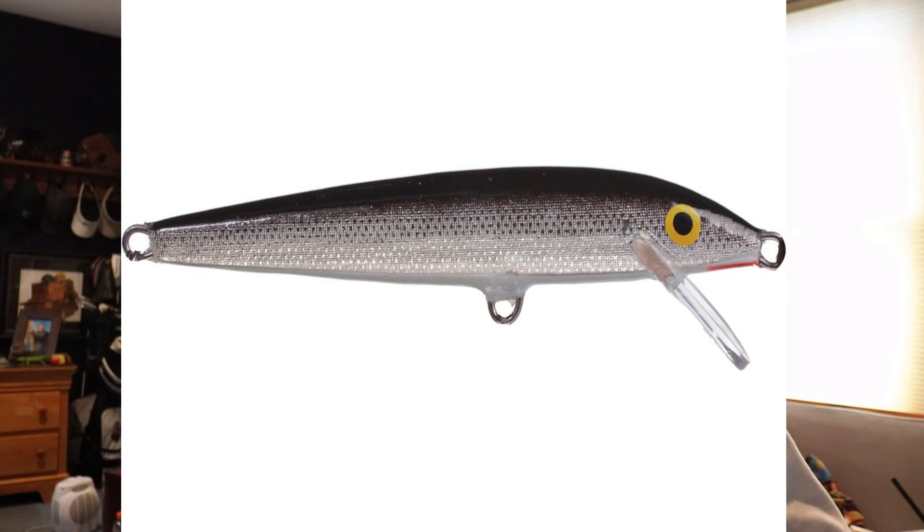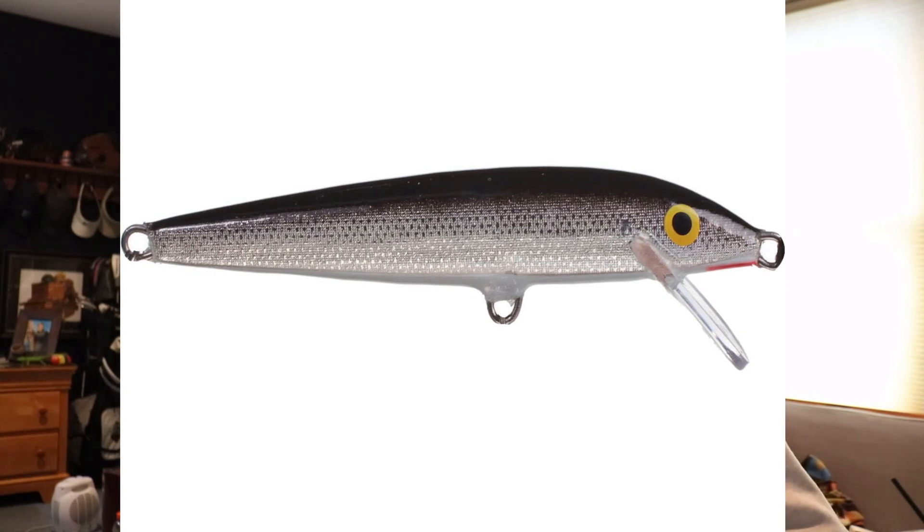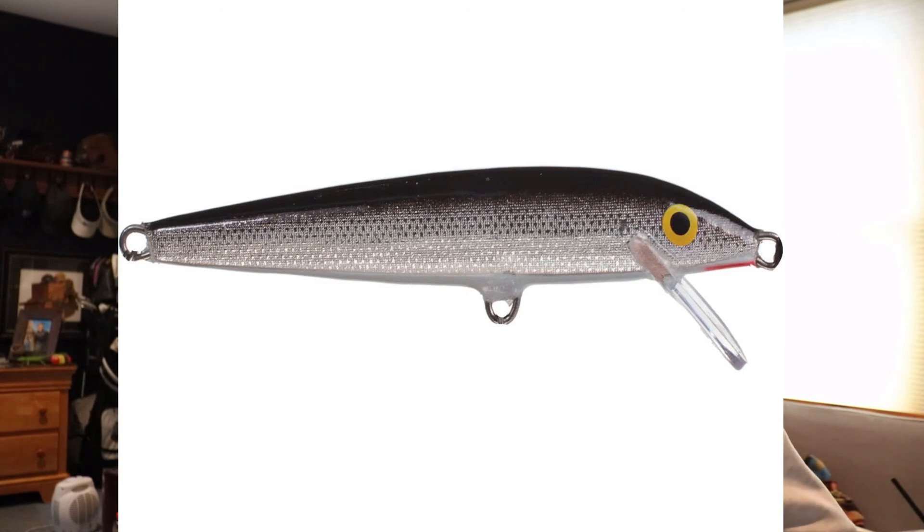Another option I was throwing was a Rapala X-Rap jerkbait — a three or four inch minnow with a little feather treble hook on the end. Usually that jerkbait does really well for me as a finesse jerkbait, but I couldn't get anything on it. I think it was the size. So I found the Rapala Original Floater F05 — it's a two-inch Rapala. That's a real finesse jerkbait slash crankbait that'll give you some good bites as well.